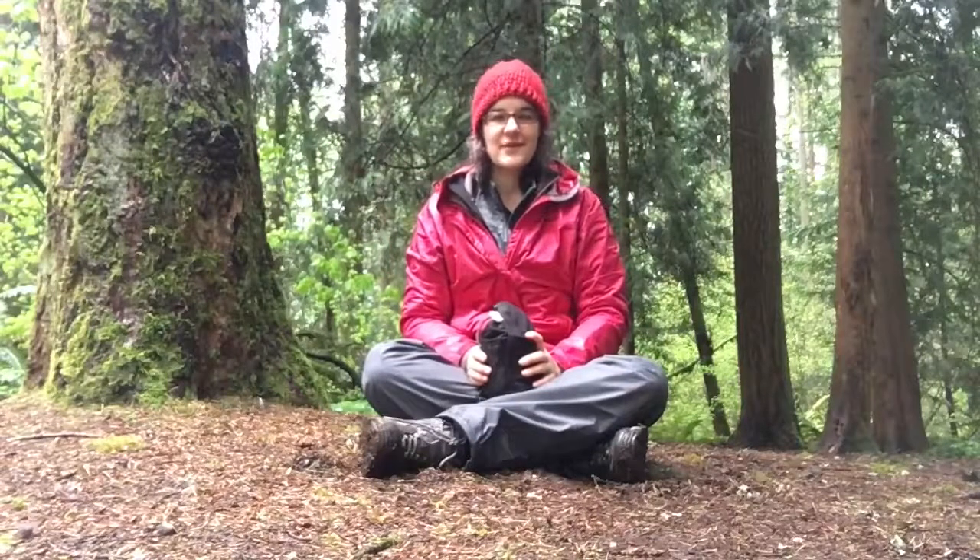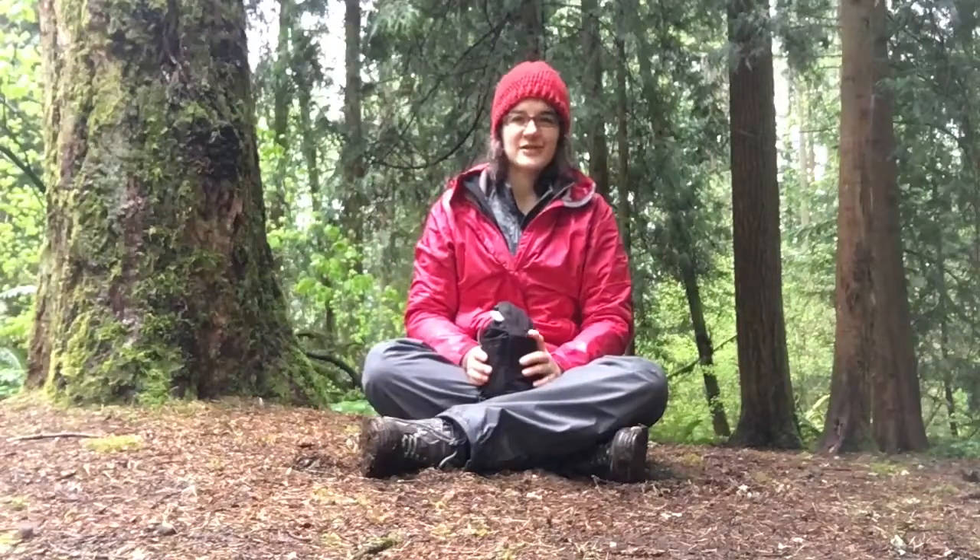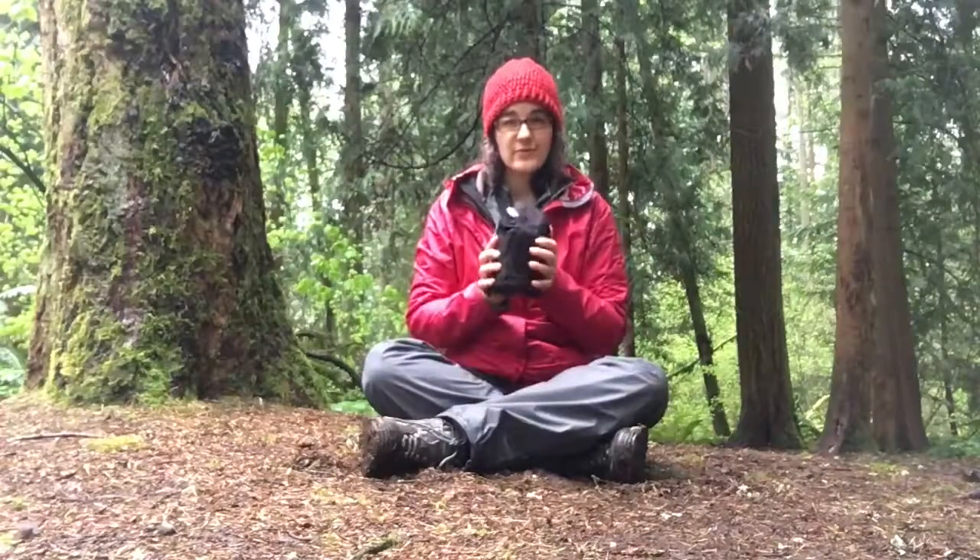Hello from Better Ground Lake State Park in Southwest Washington. I'm Jessica Johnson here to show you our new pot cozy.